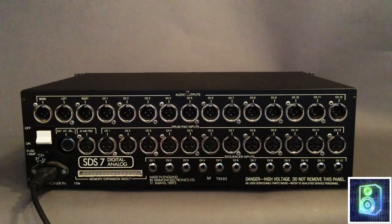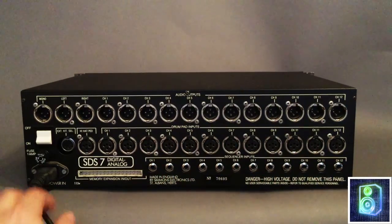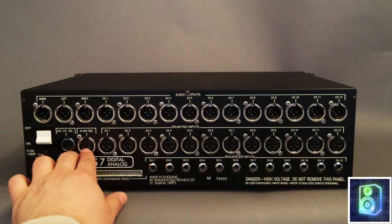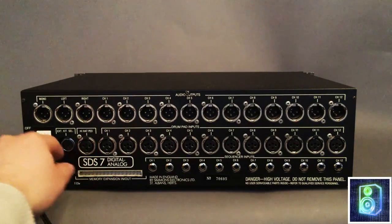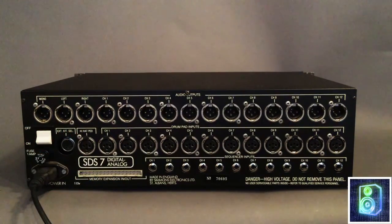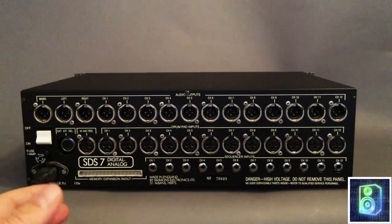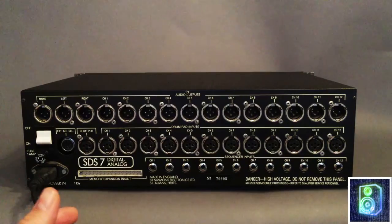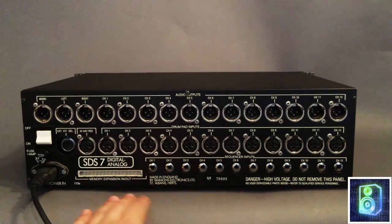These are a little different — you can check the tutorial online, I'll show you what voltages these require. Here you've got your hi-hat pedal input. I've read to just use the Simmons hi-hat pedal because it can cause damage if you don't. External kit select — that's a Simmons pad where you can select the different kits by hitting the numbers. Here is a memory expansion in and out — it's a proprietary Simmons way to store your kits in RAM. And that's pretty much the back.